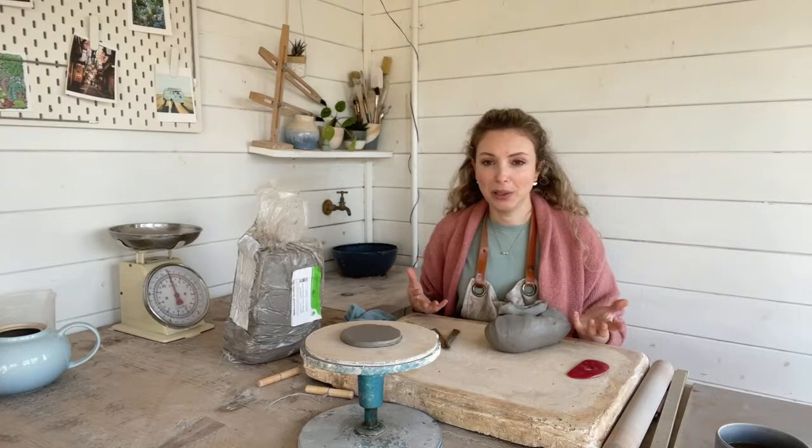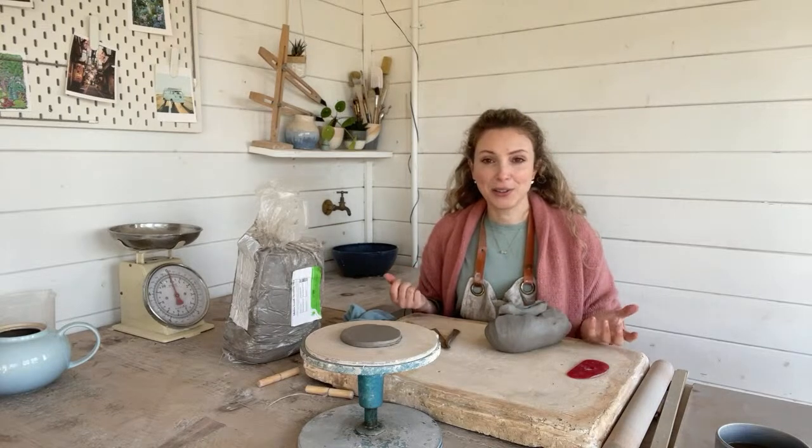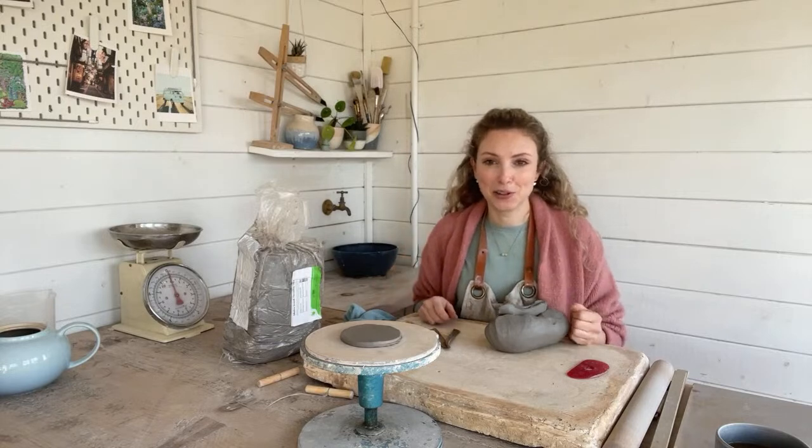I may well adjust the camera at certain points just to kind of help you see better, so you're just going to have to excuse me when I'm moving around the tripod.